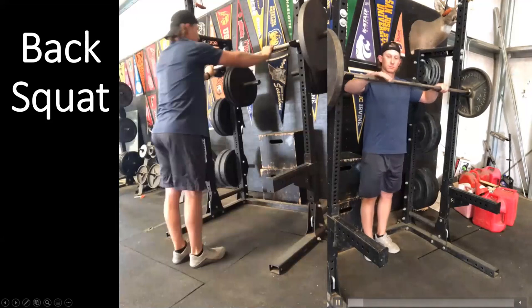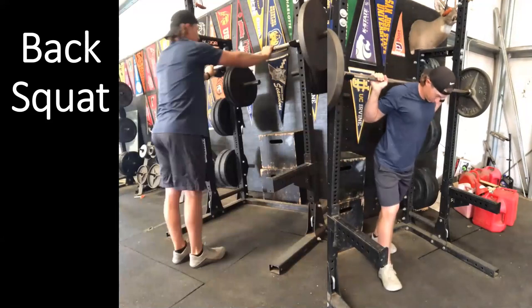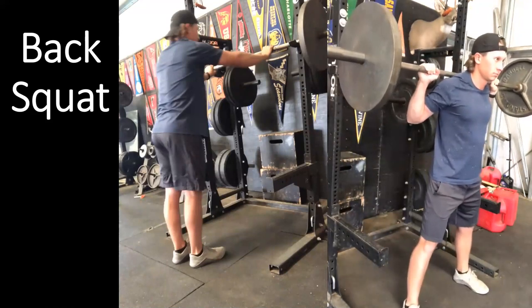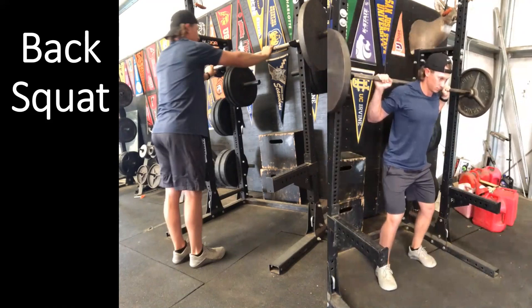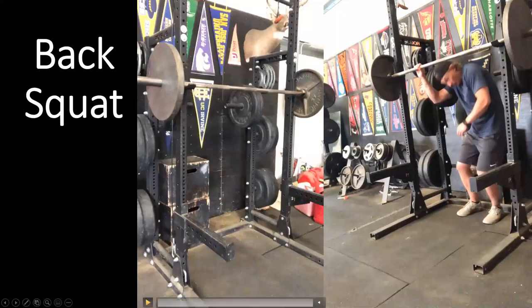From the front view: grab the barbell, set up underneath it, stand up, step out, load the hip, explode up, then rerack the barbell. I don't recommend unracking facing out of the squat rack because you cannot see the hooks — I did so here only because I don't have a standard squat rack for demonstration so you can better see my body position.